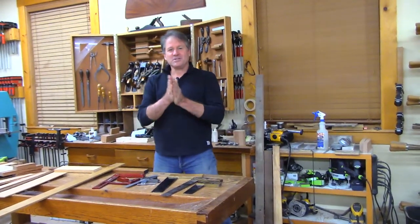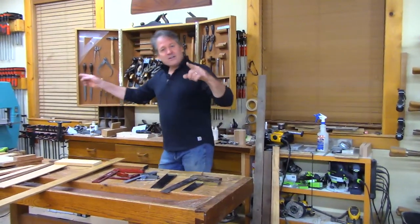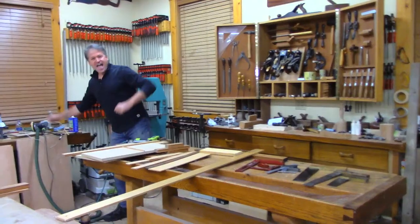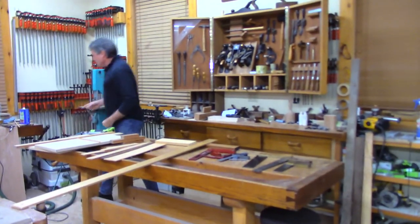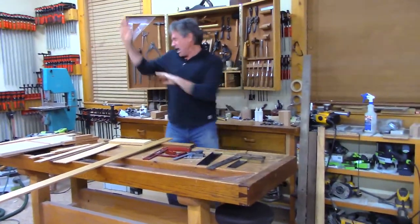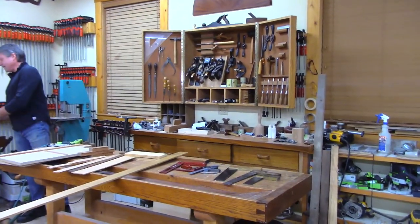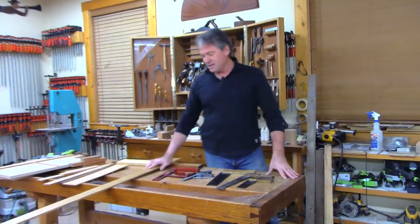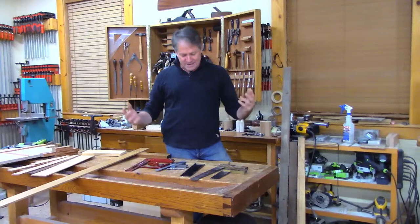Thank you for being here tonight and spending some time with me in the shop. It's the B square! That is credit to Huey Lewis and the News — some of you know that song. It's hip to be square. Embrace it. It's good to be square and know when you're square.